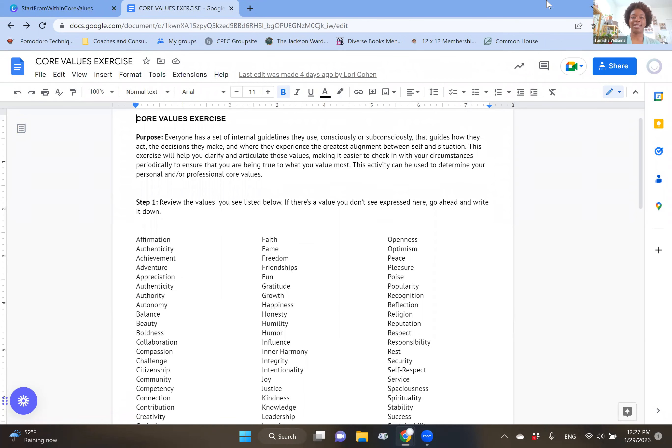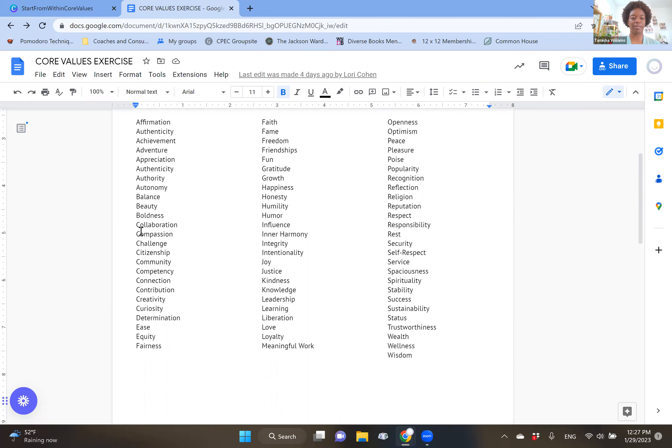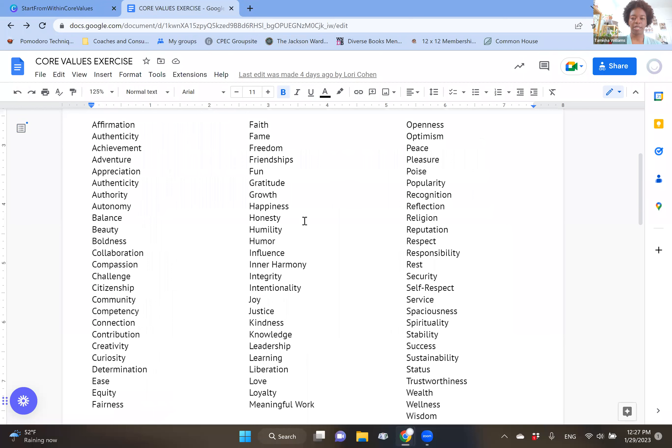Here's our exercise. Lori and I have listed about 75 core values on this document. To get started, review the list of core values. This is not an exhaustive list, so if something comes up for you that's not on the list, write it down and add it. What I typically do is read through every core value and highlight the ones that stand out to me. I don't edit myself at this stage. Feel free to highlight all of them that come up for you — we're going to narrow our list down in the coming steps. Pause the video and go through the list now.